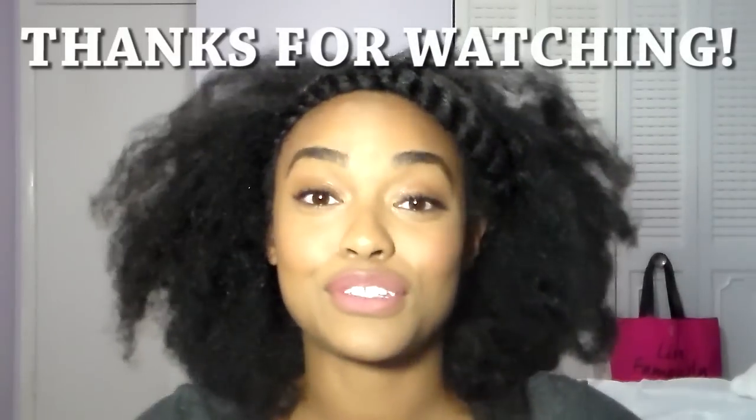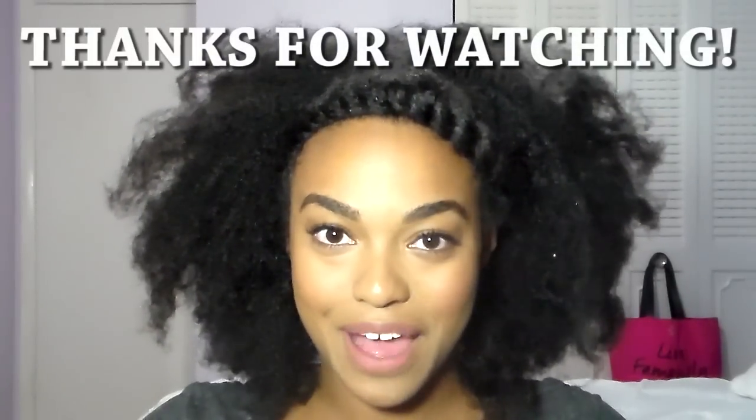Alright guys, thank you so much for watching, and until next time, bye!